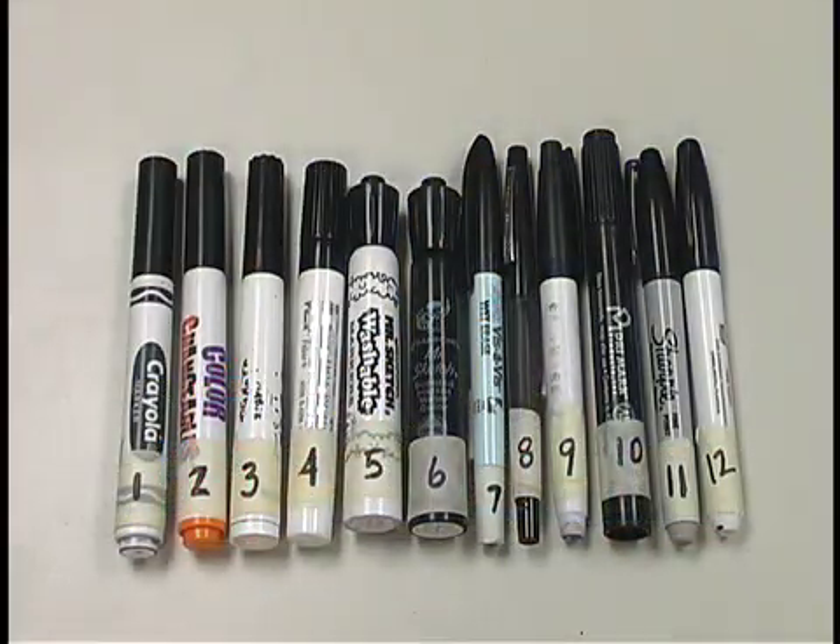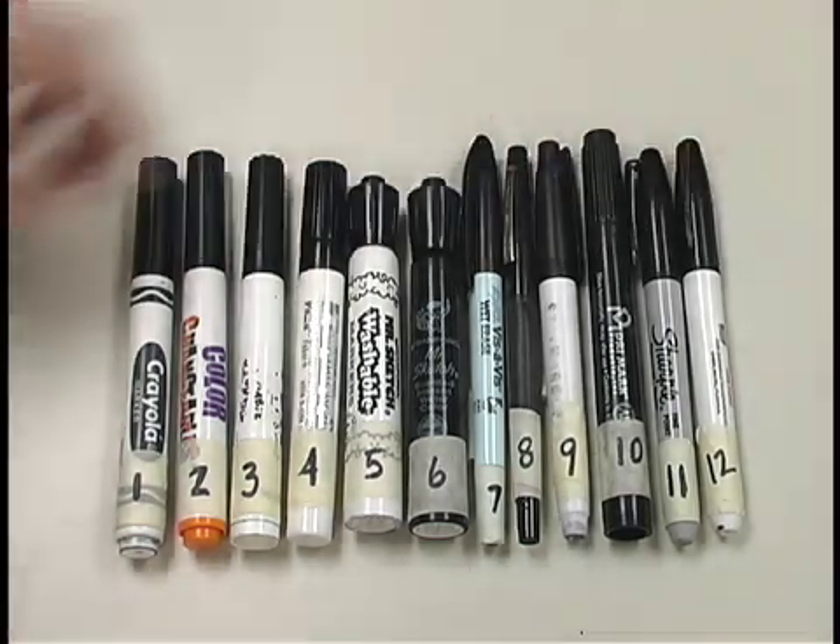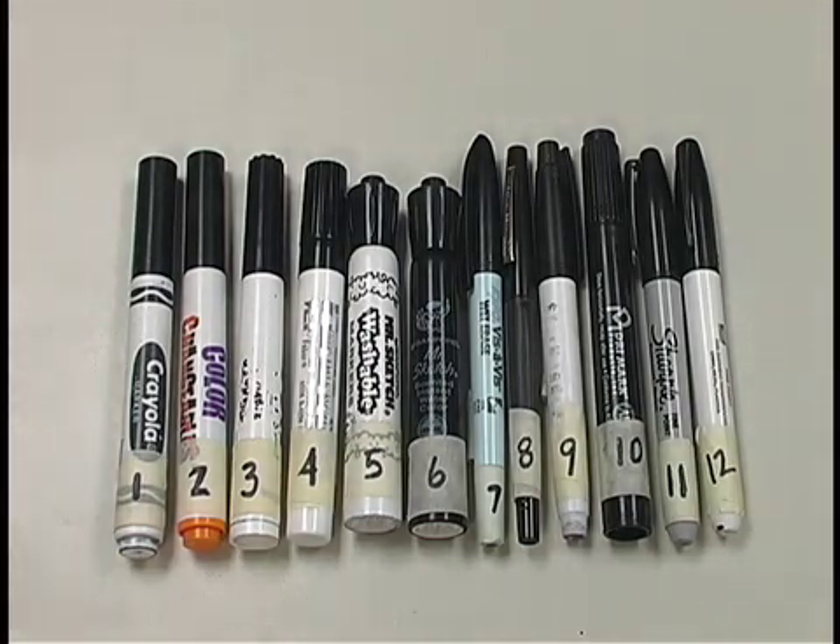Here we have a whole array of markers that you can use for your experiments. There's lots of things you can find around the house or around school. The last four here are all permanent markers — they will not work with water as your solvent, but they may work with alcohol as your solvent.